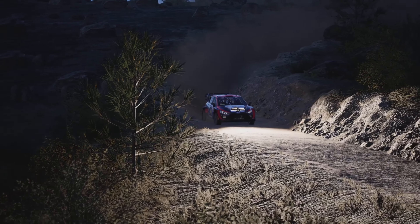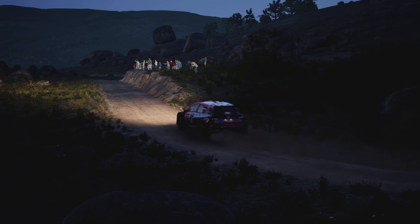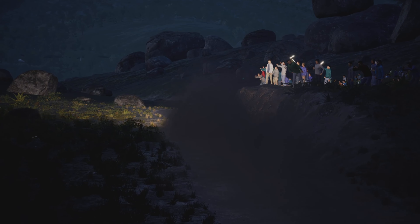Open hairpin right, 17. Six right, 50. Four left over crest, tightens, and six left, 40.